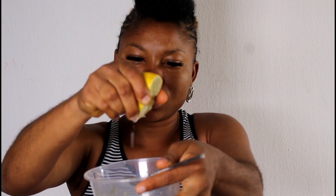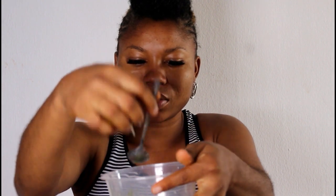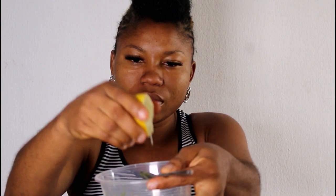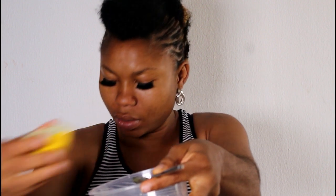The third ingredient we're going to be adding, which is equally very very important, is lemon. I'm going to juice out some lemon and get two teaspoons of the lemon juice, then mix everything together.